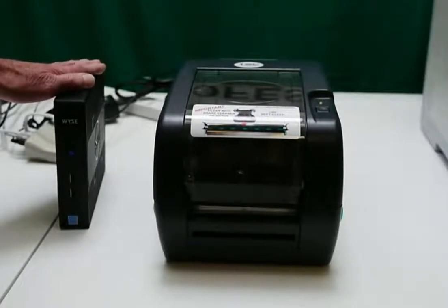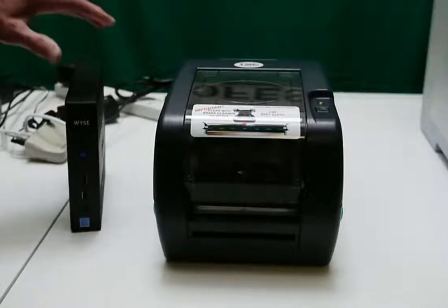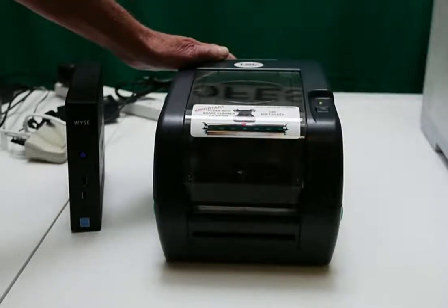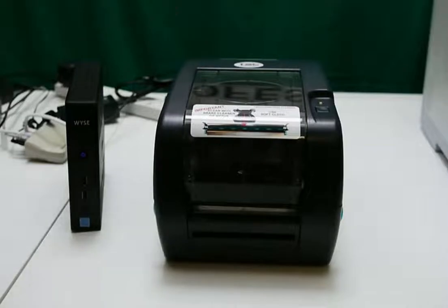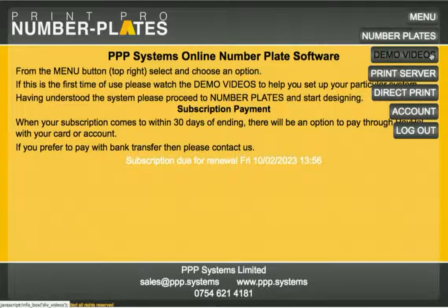This box is connected to the internet, and using our online software, it talks to the box and feeds the number plate print files to the printer. Having switched on the print server — the RIP as we call it — you leave it for a minute or two, then log in to the online software here at PPP, and when you click on the menu you should see 'Print Server'.